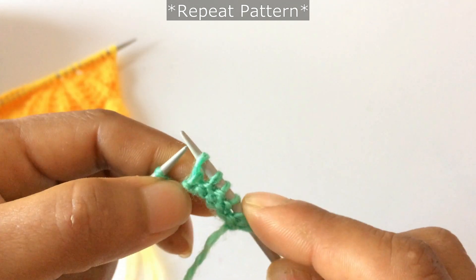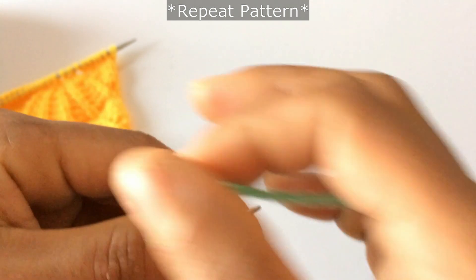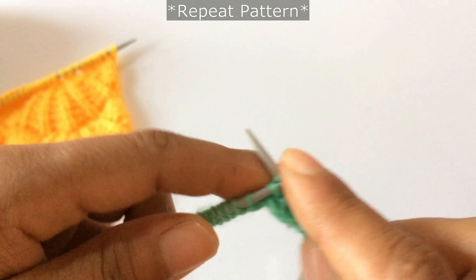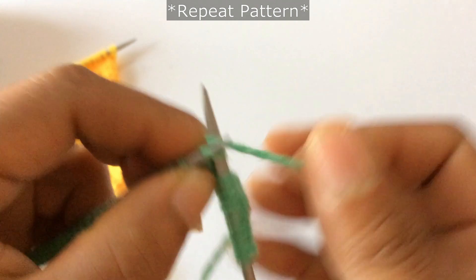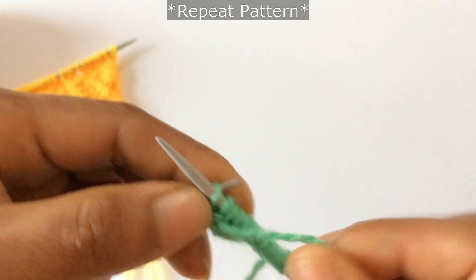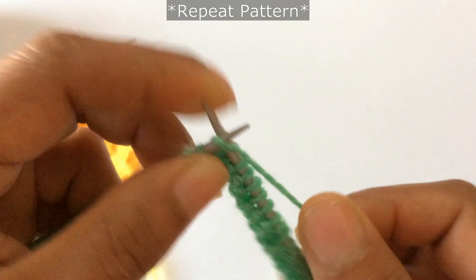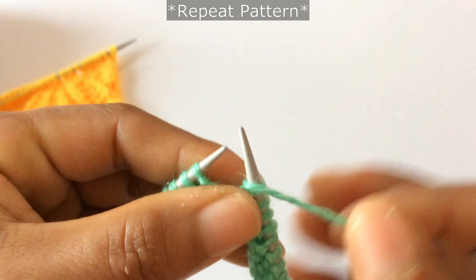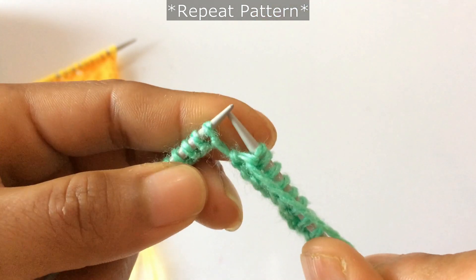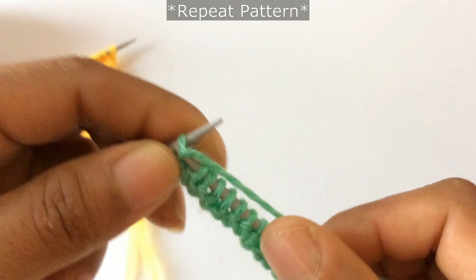After yarn over knit one, do purl three and knit one four times: purl three, one two three, knit one — that's one time. Then purl three, knit one — two times. Again two more times: purl three, one two three, knit one — three times. One more: purl three, one two three, knit one — four times.